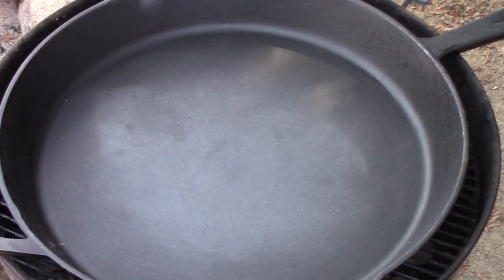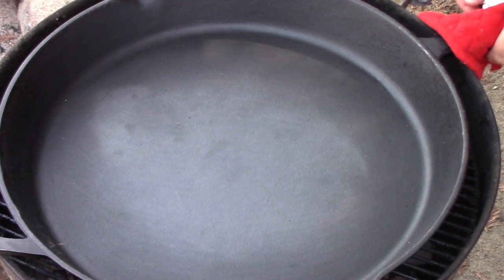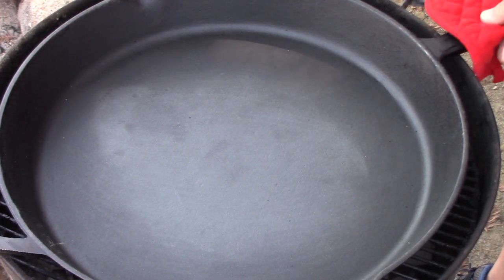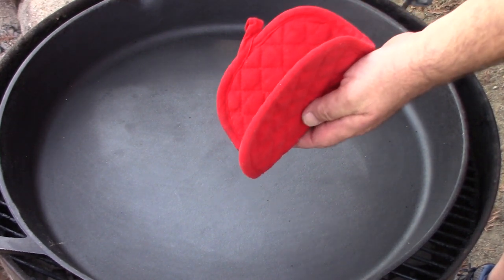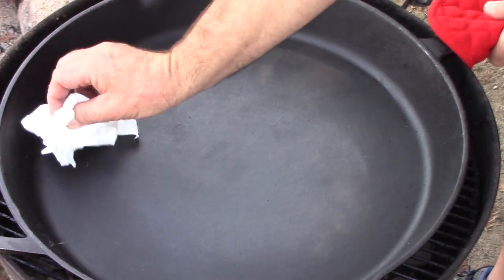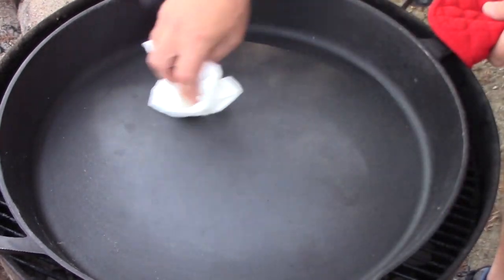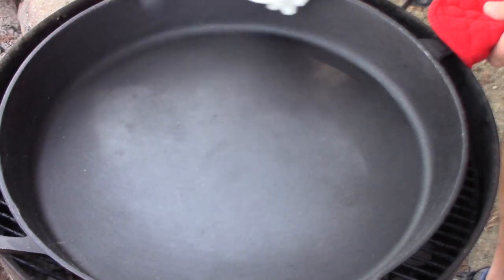I've got a super hot bed of coals underneath this skillet, heated to in excess of 500 degrees. First off, there are a few things you want to have on hand: some kind of potholder so you can handle the iron — it's extremely hot and will burn you, so be very careful. You're also going to want a roll of paper towels and a terrycloth rag, and a decent grade cooking oil. I'm using canola — it's a good oil to use. I wouldn't recommend vegetable oil.